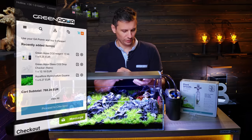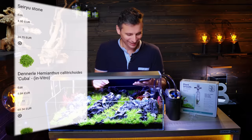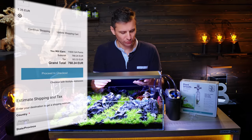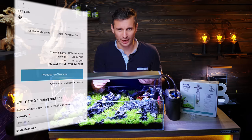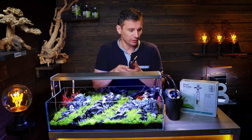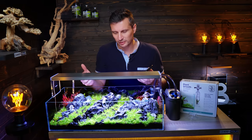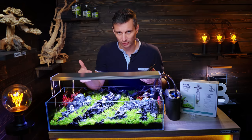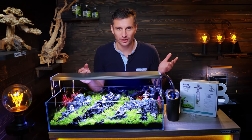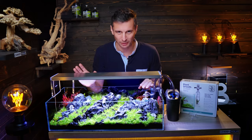The total in the cart is 771 euros — not a low budget tank. You don't have to spend this much, but you do need to buy certain things to achieve this look: the light, the Opti-White glass, the filter, rocks, soil, etc. You can save some money on cheaper soil or plants. As Mr. Takashi Amano said, creating nature is the ultimate luxury.